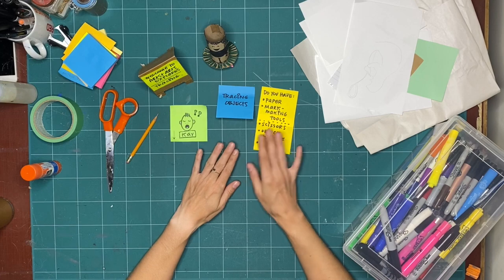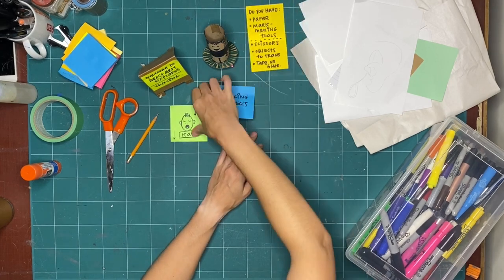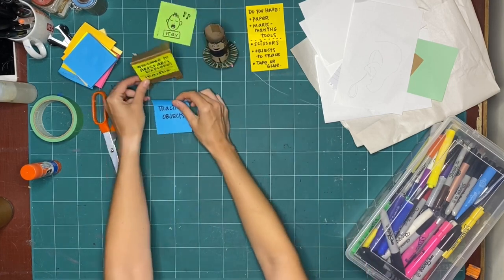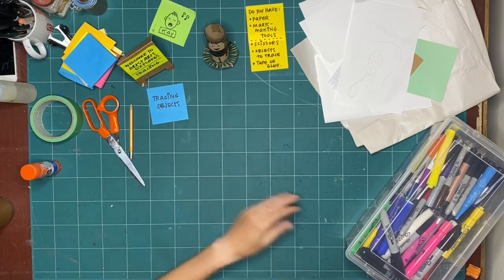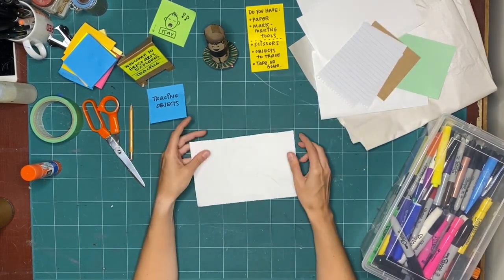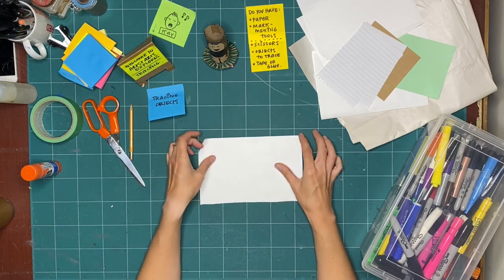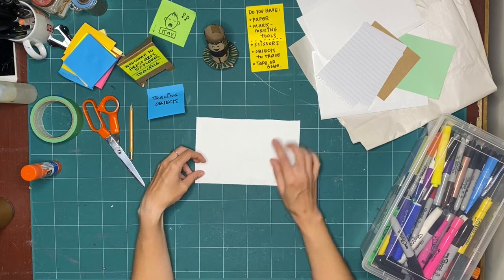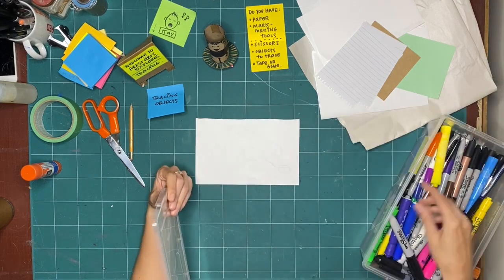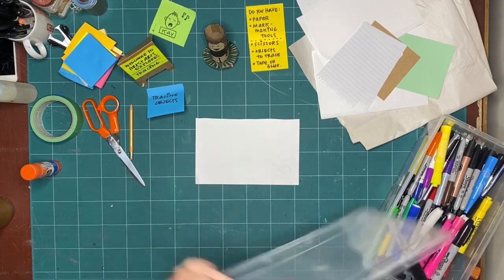Okay, I'm going to move some of these stickies out of the way so we have a bit more room. We are going to be tracing objects. I'm going to take a piece of paper that already has a drawing on it — maybe I'll flip it to the other side, but I could use the side that's already there. Because these marks are in pencil and I'm going to be using marker, I'll leave it this side up. I feel like using purple today.